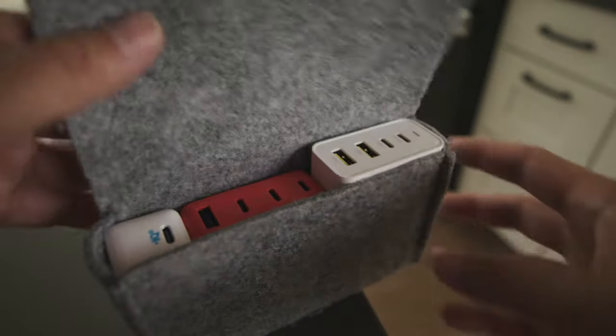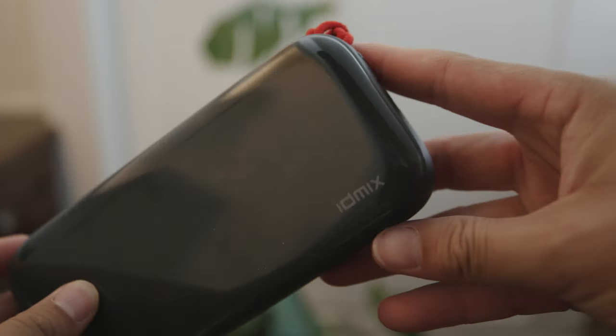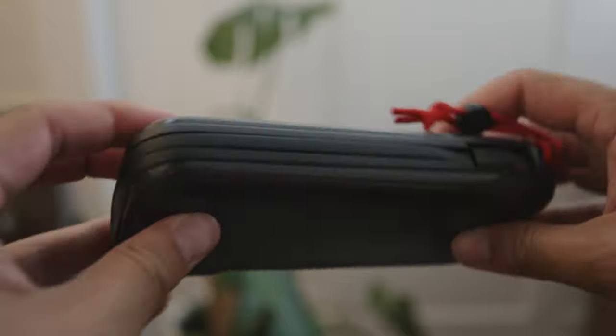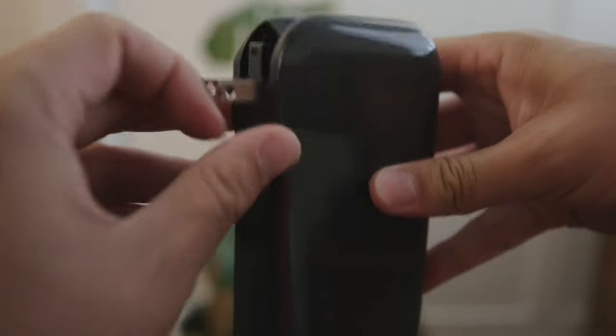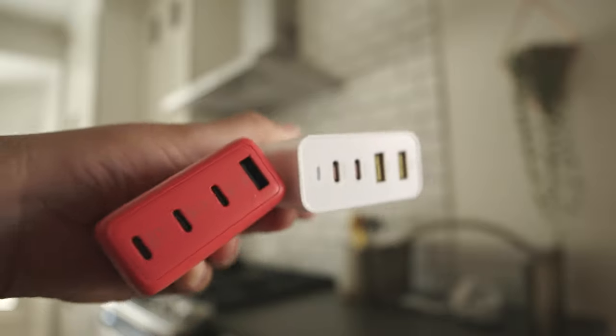For smaller trips, here are the charging cables, charging bricks, and battery banks I bring. I keep them in a cheap little felt case from Amazon. I found a new company called ID Mix — this charging brick has three USB-C ports, two of which are 100 watts and one that's 18 watts, plus a USB-A port at 18 watts and a built-in prong. Nice, sleek, not too heavy. I also love their portable battery pack with a built-in plug and a cable built right into the charger. I toggle between the ID Mix brick and the HyperJuice brick, which has two USB-C 100-watt slots and two USB-A 18-watt slots.